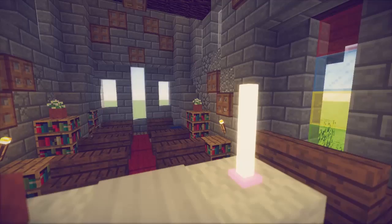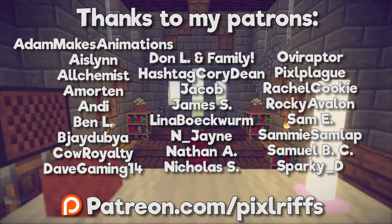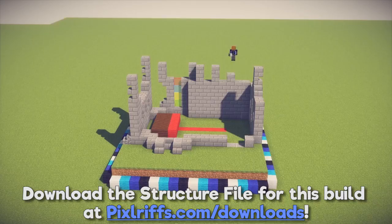Thanks for watching this one chunk tutorial, which was made possible with the support of my wonderful community of patrons. You can head to patreon.com/pixlriffs to donate and get rewards, including membership to my patrons-only Minecraft server. Don't forget to leave a like on this video, download the build from the page linked in the description, and subscribe to my channel so you won't miss future tutorials. My name has been Pixlriffs and I'll see you guys soon. Bye for now.